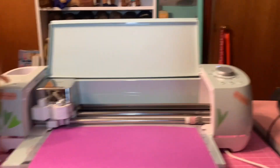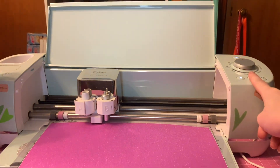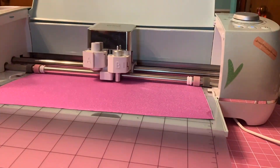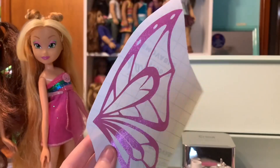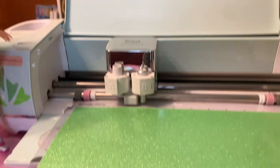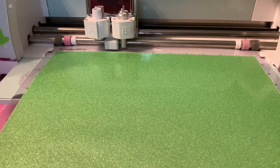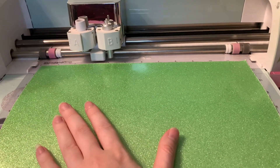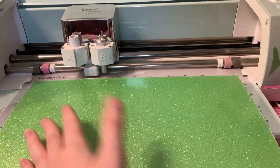Everything's set — I just have to load the material and press start, and it'll get started. The pink part of the wing is done, and I think the sizing is super good. I really like the colors, so I'm happy to proceed from here. Next is the green part, and this is going to be basically the background — this is four total cuts, so this part's going to be very quick, so I can't really give you a time lapse.